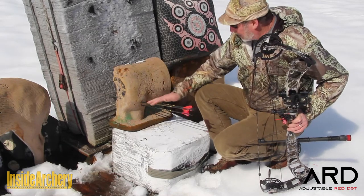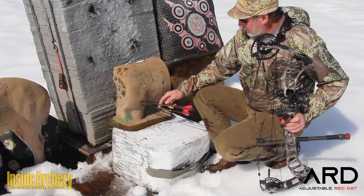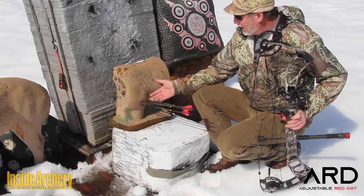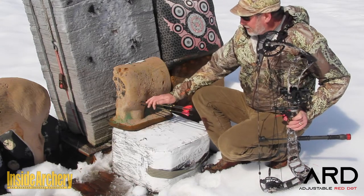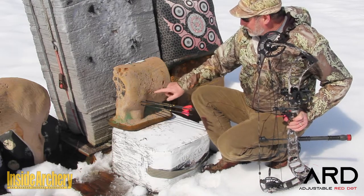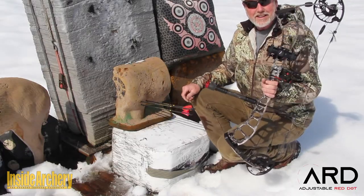Not bad for a first try. So obviously this needs a little bit of adjustment, but this just shows you how consistent this is. It's the first time I've shot this and I haven't even sighted it in, so I got lucky to get this tight already. You can see the consistency shooting from 25 yards — with a little bit of adjustment, I'll be right in the bullseye. Very, very easy to use.